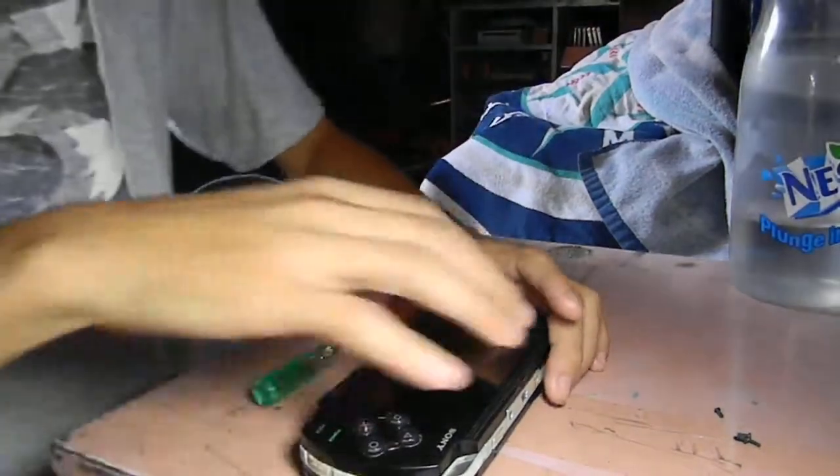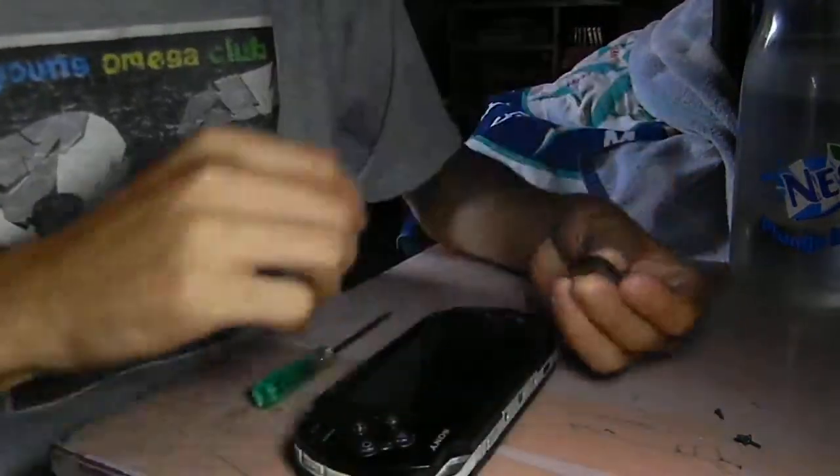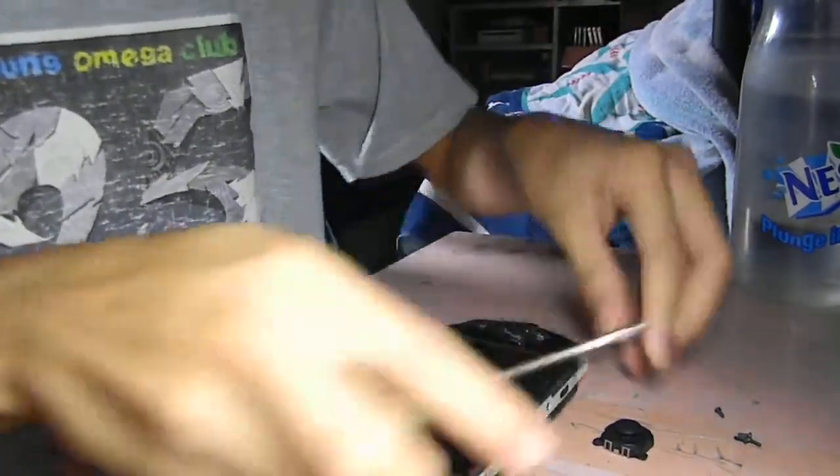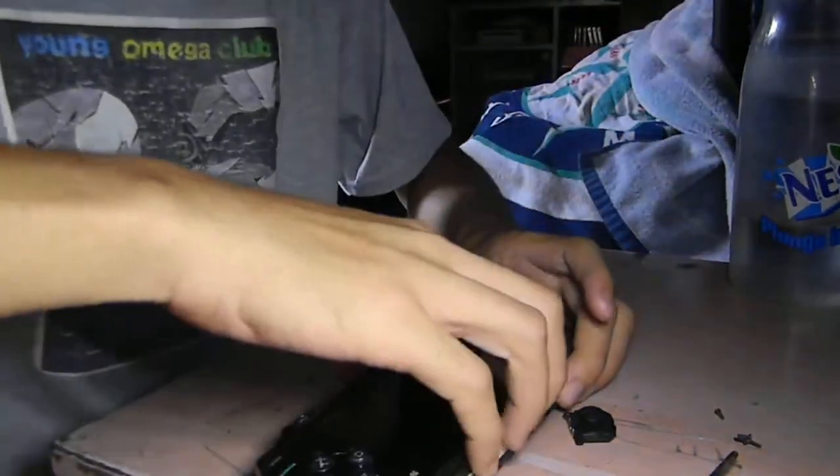Hello guys, today I'll show you how to replace an analog stick on a PSP pad.